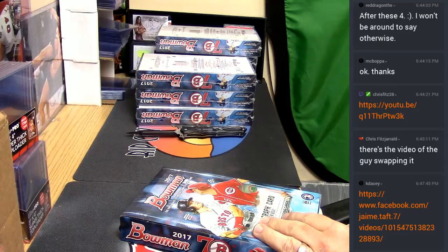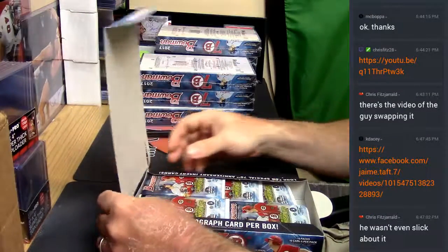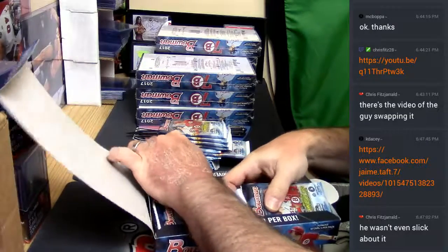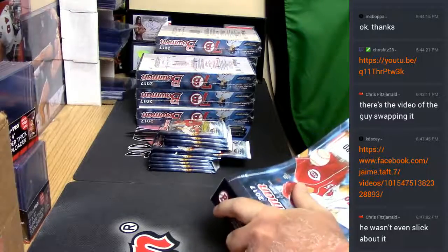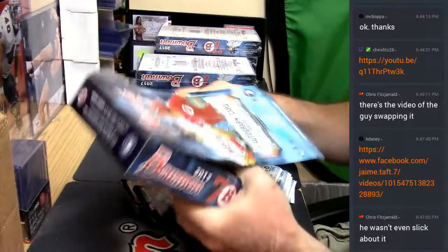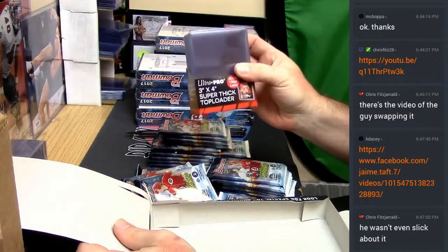Let me open this one. Let me open this one. Let me open this one. Hey, look what we've got in the box guys — we've got some Ultra Pro 130s.